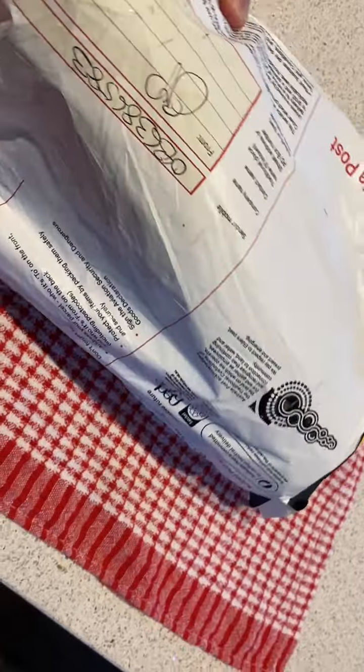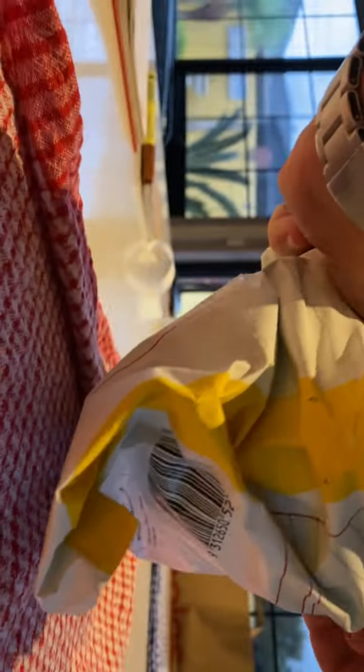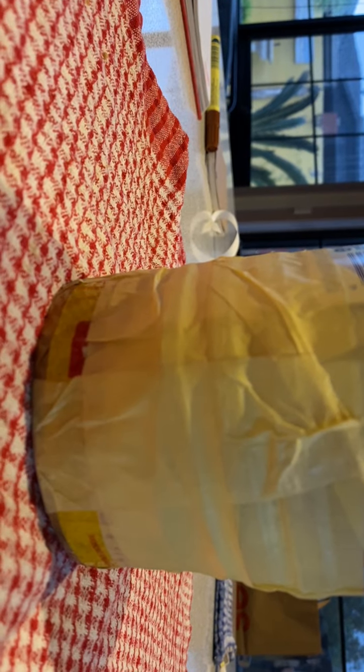You get something that's worth $900, and this is how they pack it. Let's see what it actually looks like. He drops it in a plastic bottle.